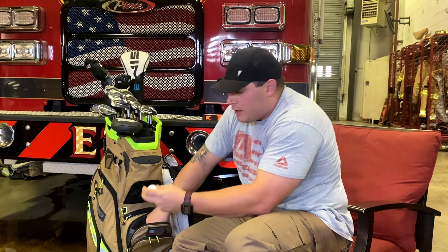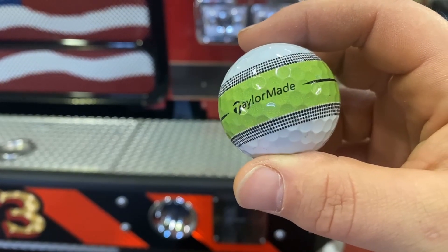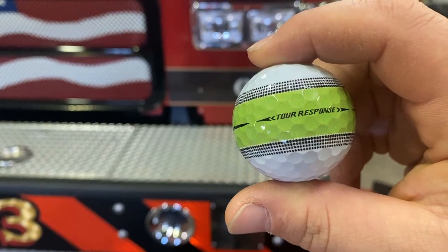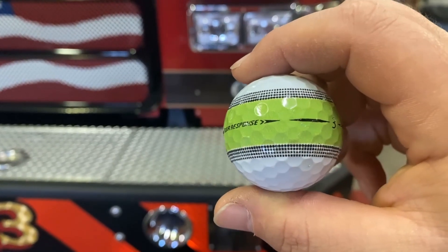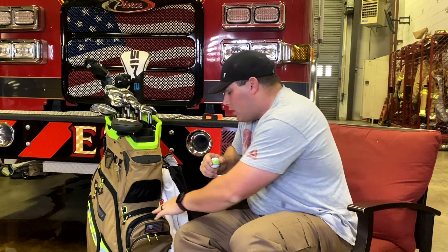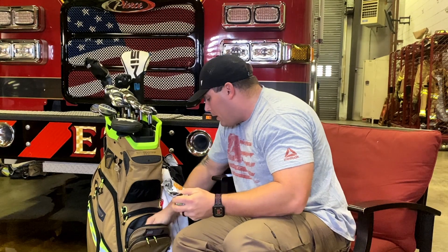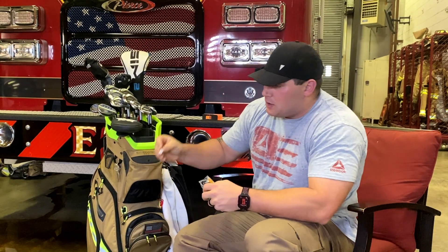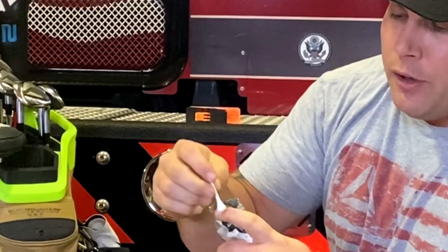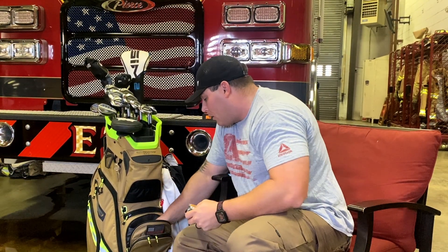Got my TaylorMade Tour Response training balls — these are the strike balls. These things are awesome, real game changers for training. Every time I get up on the green and I'm not in a competitive round, I'll put these down for instant feedback to make sure my stroke is good and I've got end-over-end roll. Also got some mini tees my wife got me — inch and a half, perfect for fairway woods, hybrids, and irons.